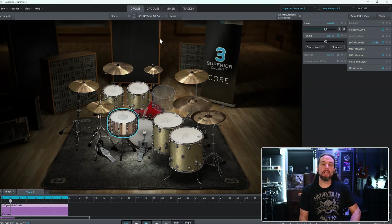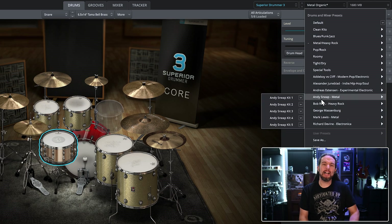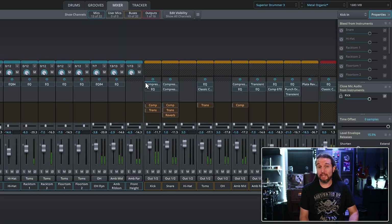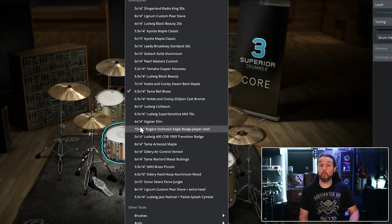In Superior Drummer 3, there are so many metal-based presets you can spend hours here. I just grab the Metal Organic preset and I'll mute the Ambient Mid channel if I want less ambience. If you like a mild ring, check out the Yamaha Copper — it blends well for me.